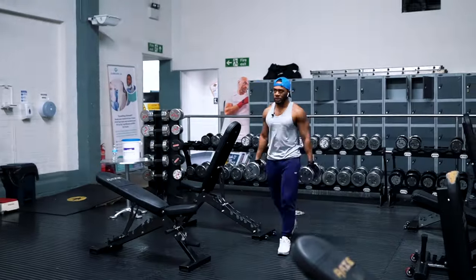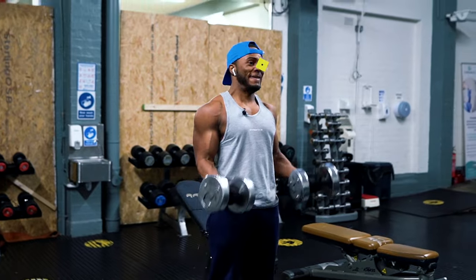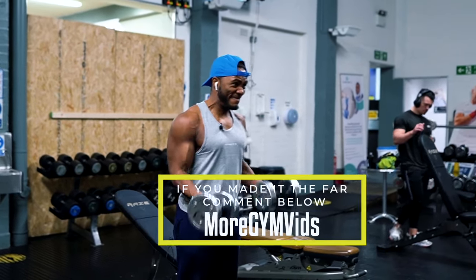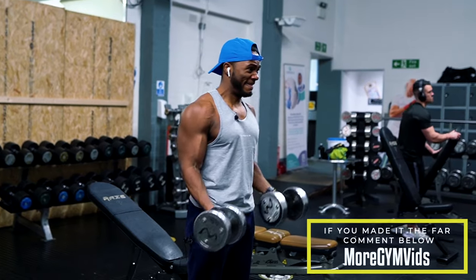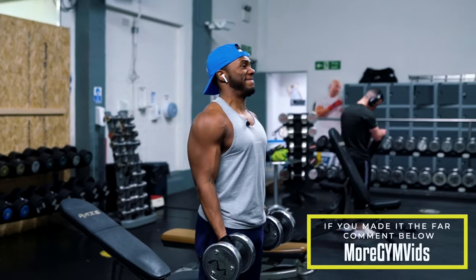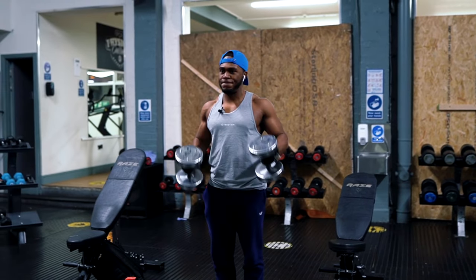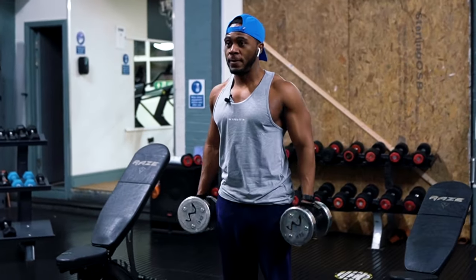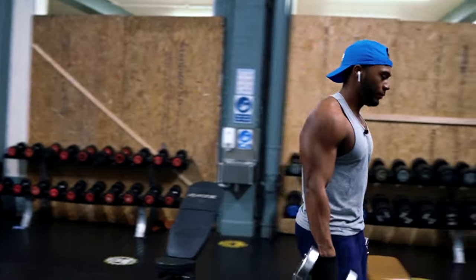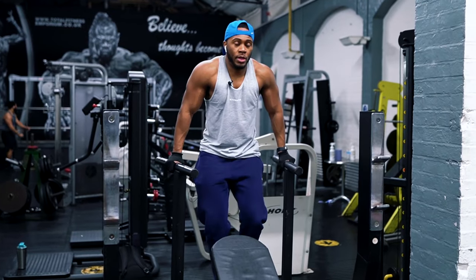No upper body session will be complete without hitting some biceps, because we love having a nice juicy bicep pump. First off, we're doing a superset — 10 to 12 reps of bicep curls going into 10 to 12 reps of hammer curls. You can do them in any order you prefer, but I find if I do bicep curls first then go into hammer curls, my arms don't fatigue as much, so I can actually complete the sets without going too light.